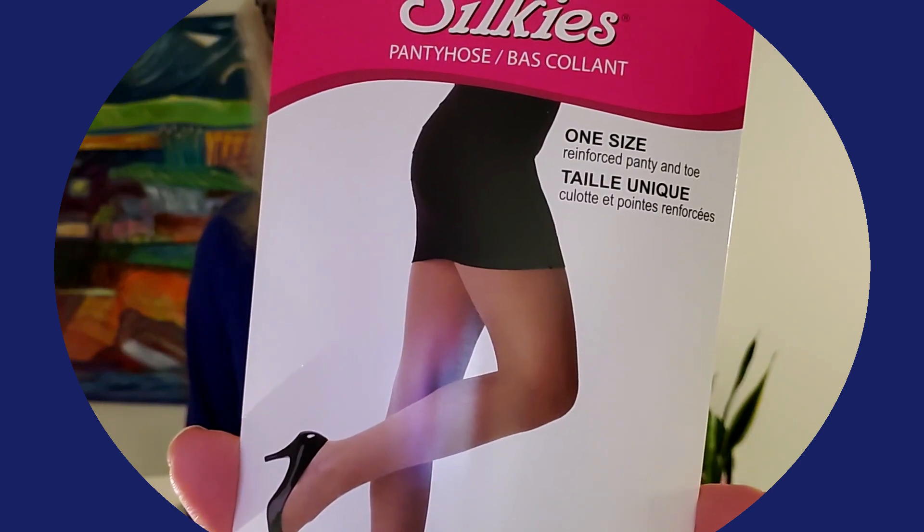Hi guys, today I'm making this video because I want to show you how important it is to always read the labeling on packaging and think about what it really says. A couple of videos ago I did a bit about labeling on packages that was really ridiculous and didn't make any sense at all. In this case it refers to a pair of pantyhose I bought. It says 'one size' — you'd think 'one size fits all,' right? Because usually that's what it says on pantyhose.